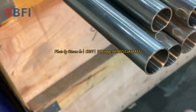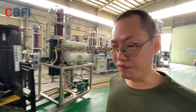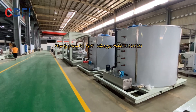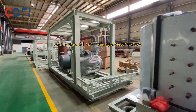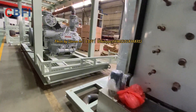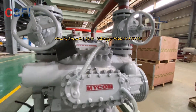After seeing the evaporator, we are going to see the refrigeration unit. Here in the refrigeration unit, you can see this is a six-inch diamond plate. The compressor is the Mycom brand from Japan.